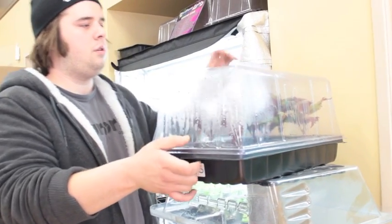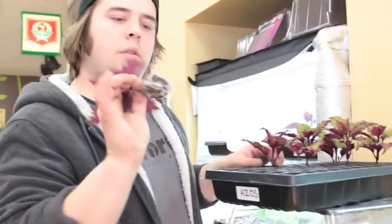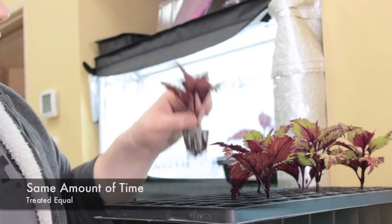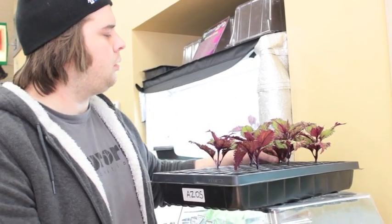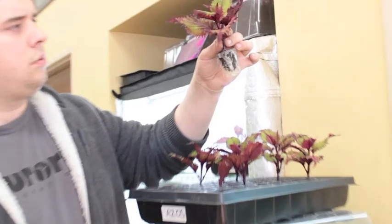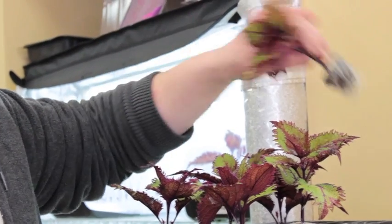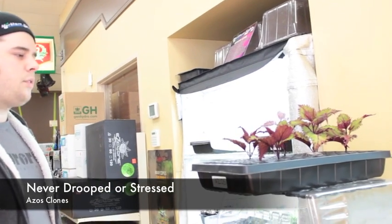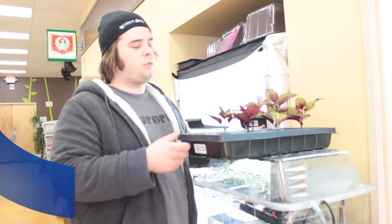This is our Azos tray. The Azos roots are just more full — this is the exact same amount of time and they were both treated equally. Every single one I pull out has done awesome. They never drooped at all, they just stood up the whole time, did really well, and didn't get stressed out at all. Every one of them has really good root formation. So I would definitely say out of Azos and RootTech, Azos wins.